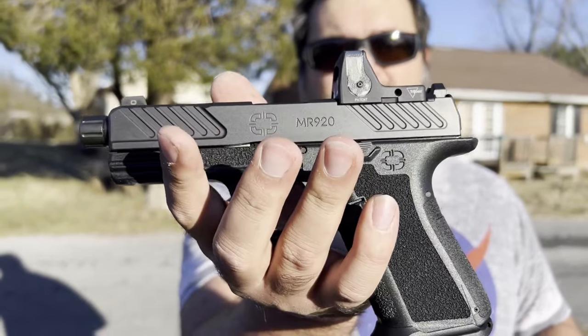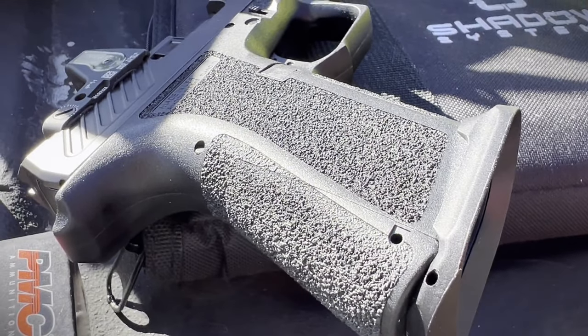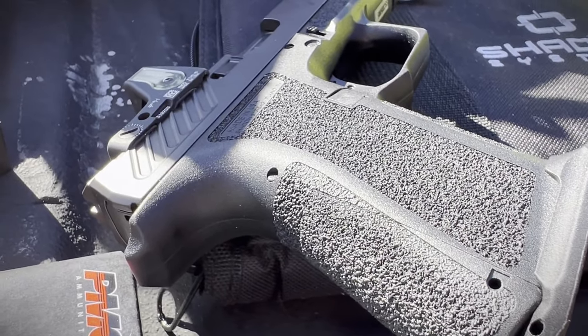Special First Shots video today. We're talking about a little bit of a Christmas present I got this year. Hope you had a great Christmas — Merry Christmas, Happy Christmas if you're British. We are looking at the Shadow Systems MR920. This was a lovely Christmas gift I got this year, very excited about it.